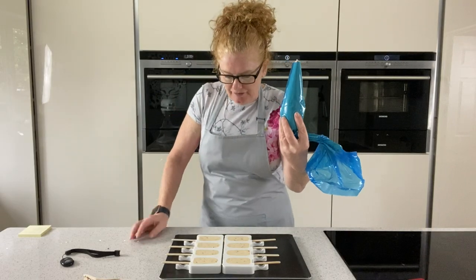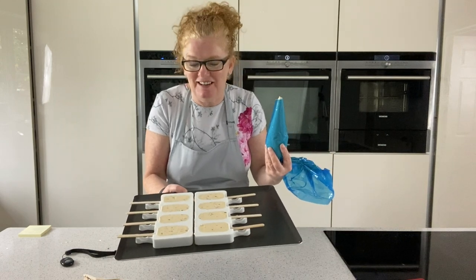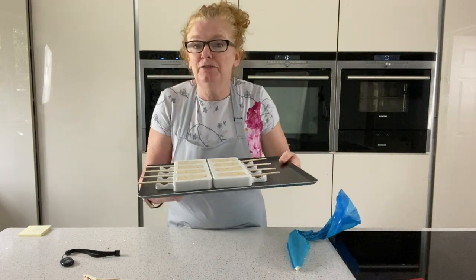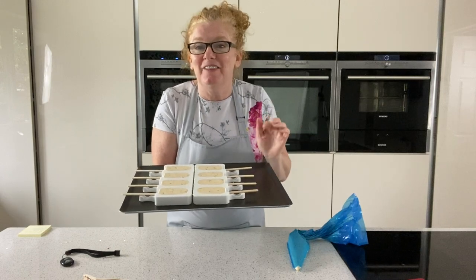I've got about half the mix left and these lollies are quite small, but to be honest you don't need a lot when you eat these. I'm going to pop that in the fridge — that'll last for a day, so once I've turned those out later I'll refill the moulds. They're going to go into the freezer for about four hours or overnight.